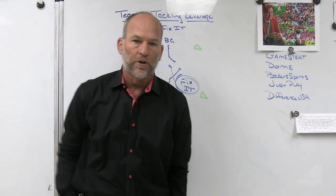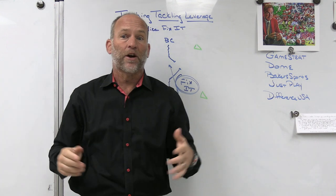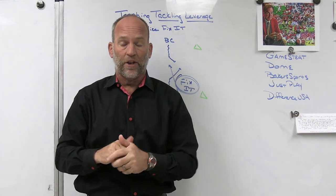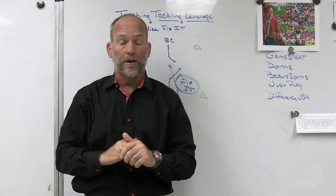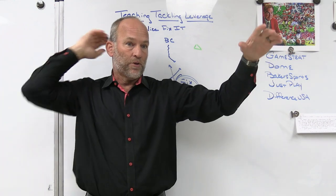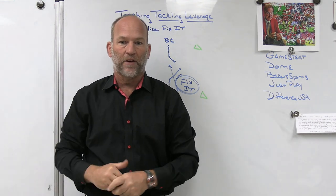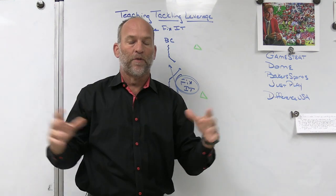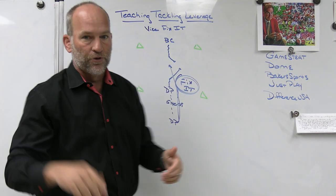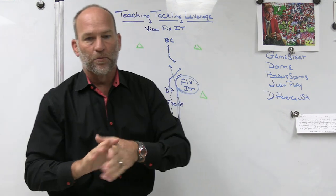Those are some things we do every day. Leverage in tackling is very important. Sending it to your help and understanding where your help is — very important. Teaching kids to keep their helmet out of contact with multiple bodies involved is key. When you do a lot of one-on-one drills you figure out who's physical early on, but when you put them in game settings, inside run settings, 7-on-7, kickoff, or punt settings, there are a lot of moving parts and bodies, and we have to figure out how to leverage the ball. Two man vice — start basic and build it up — and vice fix it with sprint shimmy done every day.